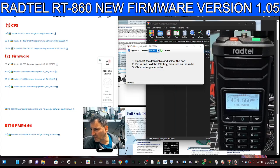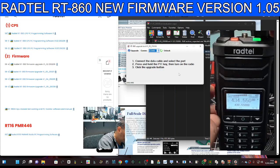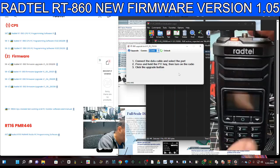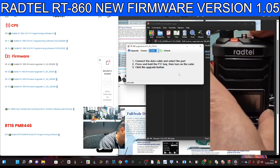Select COM 63, and then it tells you: connect the cable, which we've done, then press and hold the PTT while turning on the radio. If it doesn't work the first time, just do it again. Radio is off — press PTT, then turn on.